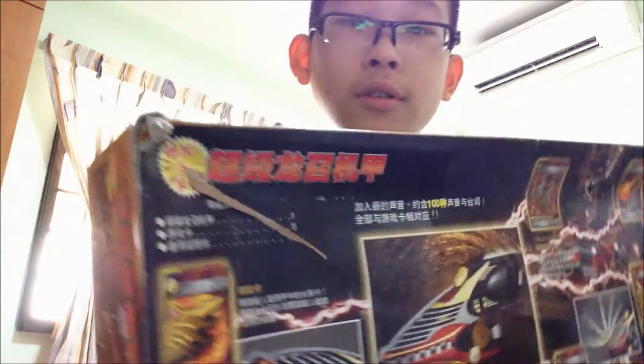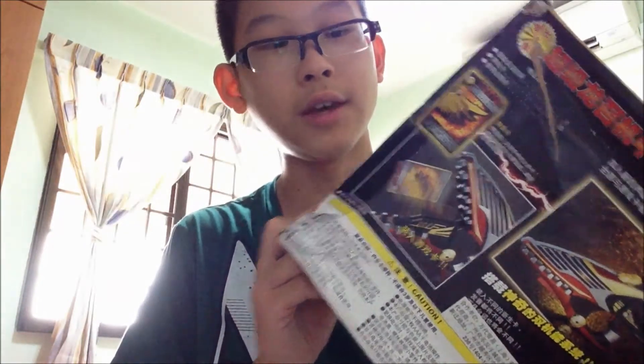I will review it as soon as possible. As you can see, the boxes are quite beaten up, but I hope the items inside are okay. This is the end of the unboxing — please rate, comment and subscribe. Bye!